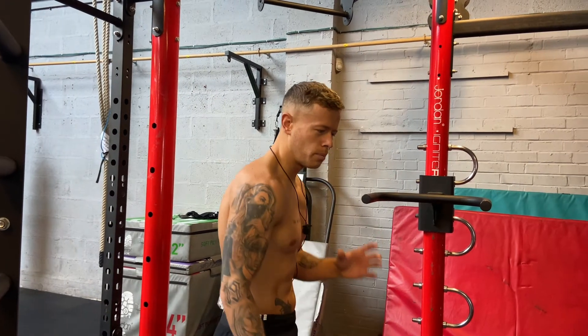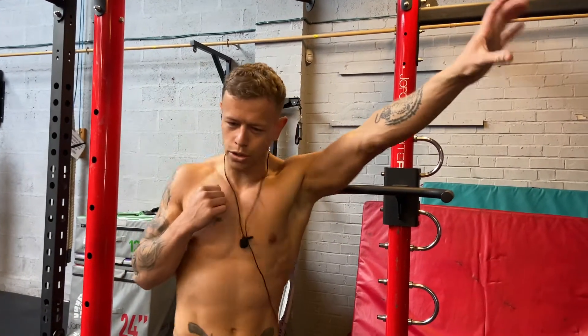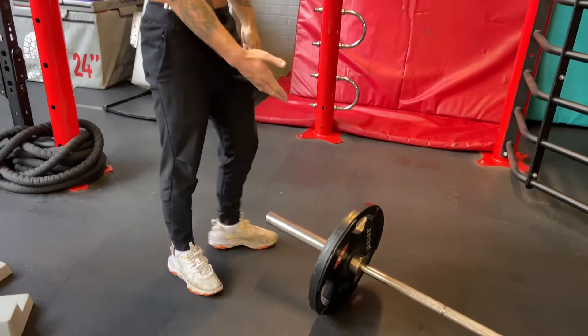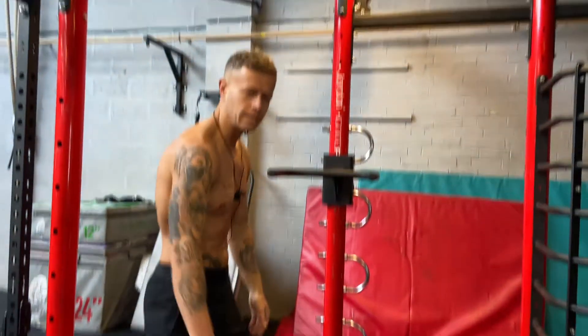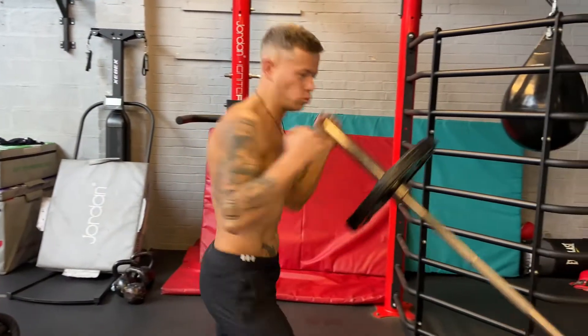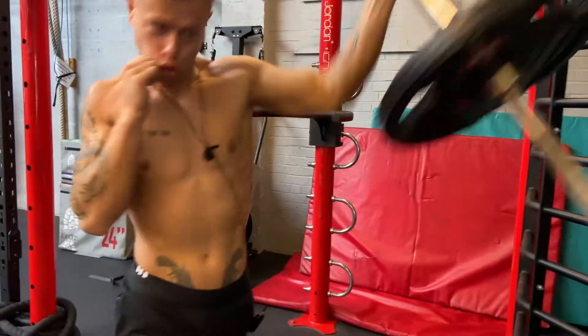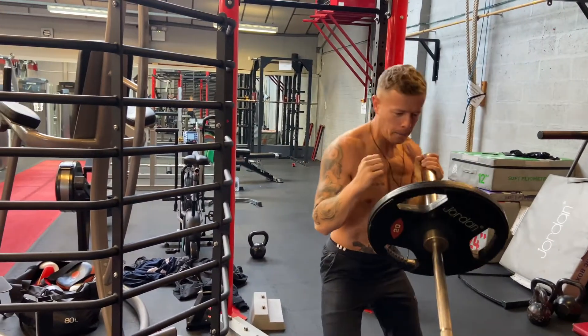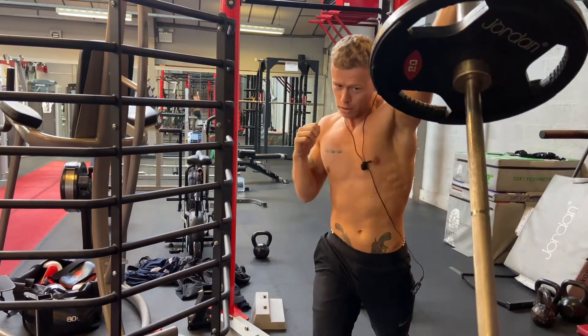First exercise, we're going to do a shoulder press. We're going to get in our stance and drive up. You want to get a sensible weight for you — I've got the 20kg because we're on the big boy weights. Drive it up, keep your hand on your chin, driving it up, twisting the foot, straight up.